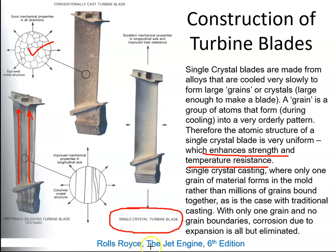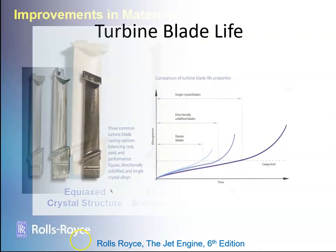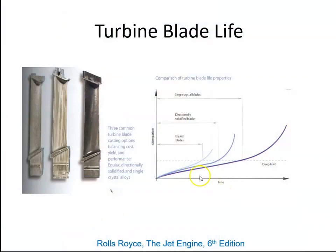This information was taken from 'The Jet Engine', a book published by Rolls-Royce. In that book there is a graph showing the time taken for the blades to reach their creep limit. The traditional blade reaches its creep limit earliest, the directionally solidified blade later, whereas the single crystal blade reaches its creep limit at roughly double the life of the original blade.